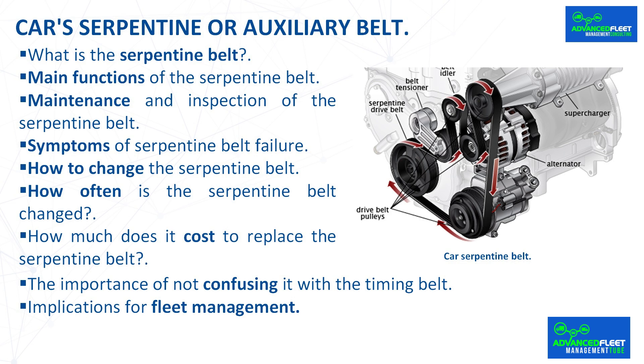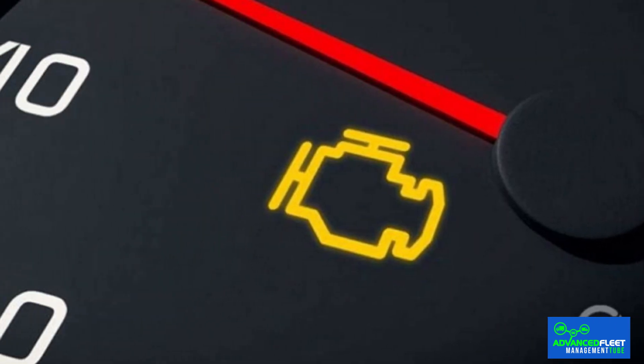Implications for fleet management: the main consequence of a broken or malfunctioning serpentine belt is the cost of repair and the time the vehicle is out of service. Preventive maintenance must be carried out in accordance with the vehicle manufacturer's instructions, by qualified personnel in an appropriate workshop. It is recommended to use original or premium brand spare parts. It is very important to train drivers on how to act if the check engine or alternator light comes on — the vehicle must be stopped immediately and the fleet manager notified. It is recommended that a tow truck be used to take the vehicle to the workshop.